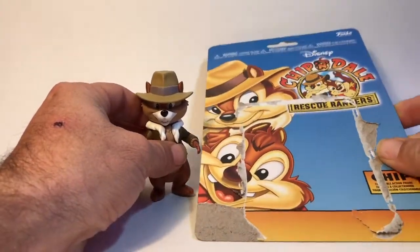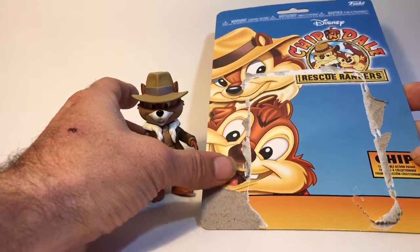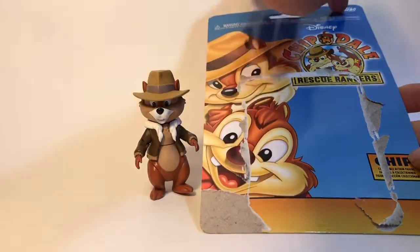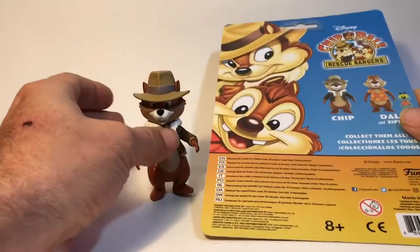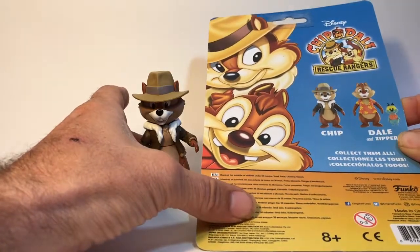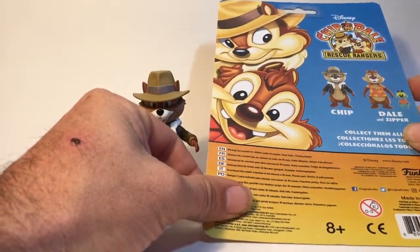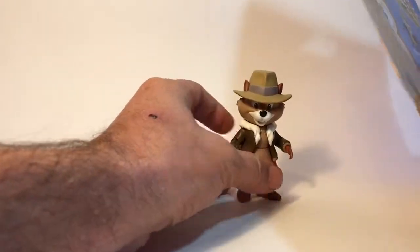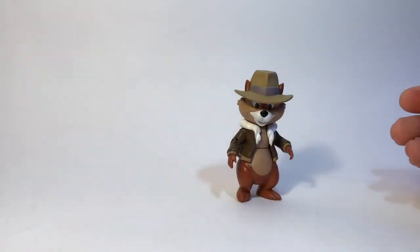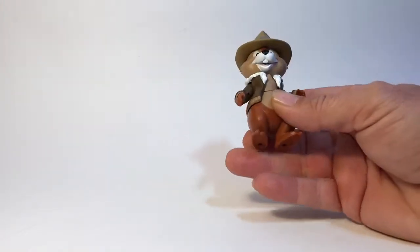This is the card back he came on. Chip, a collectible action figure from Disney and Funko. Funko made these, which they did a pretty good job. As you can see there's the card back. You have Chip and Dale that you can get. They show the other ones that are in the wave.